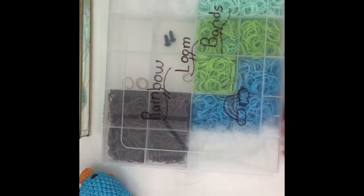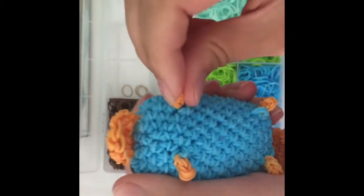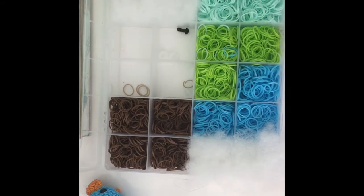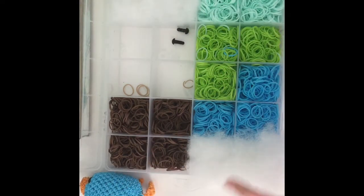So for this you're gonna need some teal or blue bands, a couple orange bands — because in the last video I didn't show you how to make the feet which I'm going to be doing today — and some safety eyes, which I won't actually be putting on. I'll show you how to put them on but I won't be putting them on because I'm gonna take the second one apart because I do not want to waste my bands.